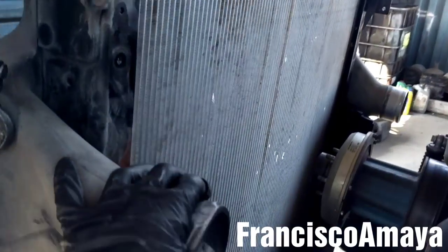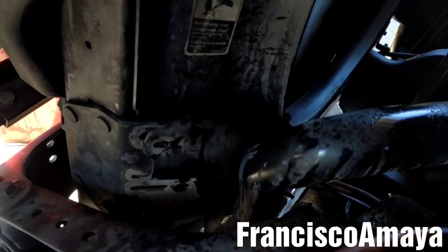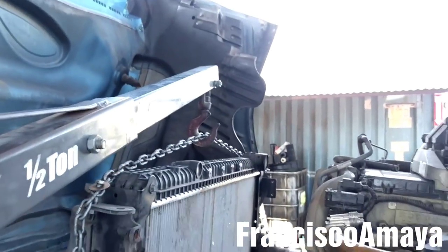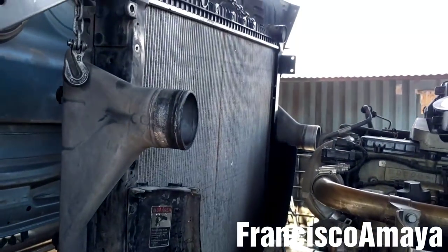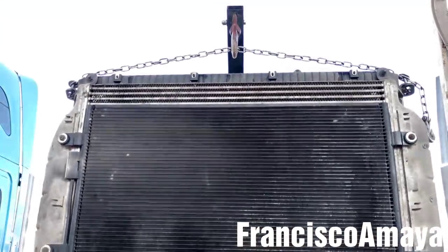Now the radiator is completely loose — all the bolts are completely removed. So now I'm going to get the radiator up and make its way out of the frame. The radiator is completely removed.